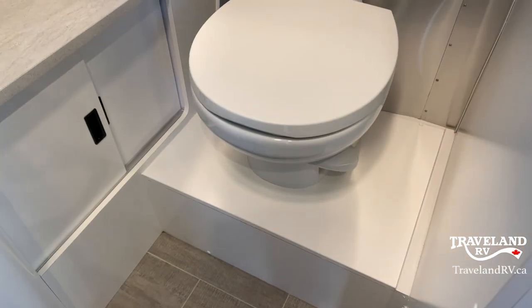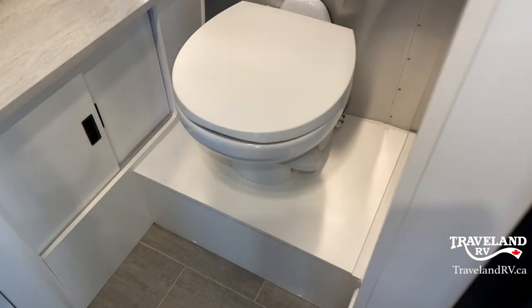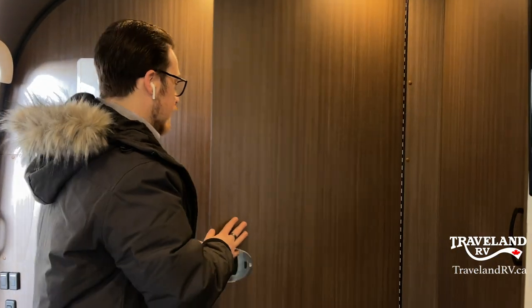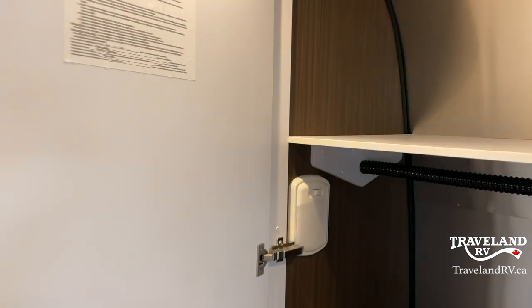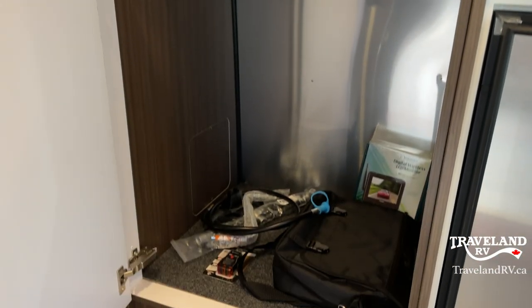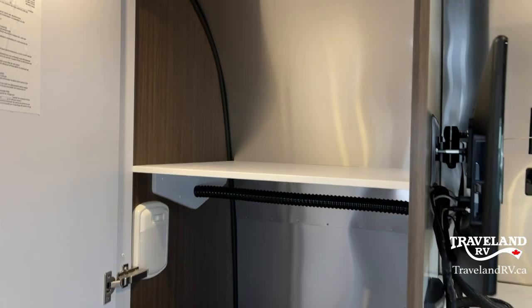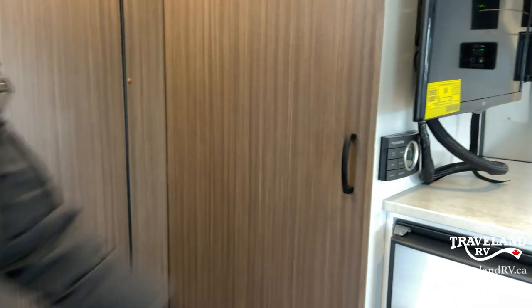I forgot to show you the toilet — pretty functional, classic little toilet with the flush on the side. If you're sitting down on it, a halfway press gets water in the bowl, a full press flushes it down. Let's take a peek in this closet area — tons of space in there, plus a light. I have down below right now your manuals, an extra propane key, and the monitor for your backup camera, which is wireless and easy to set up.